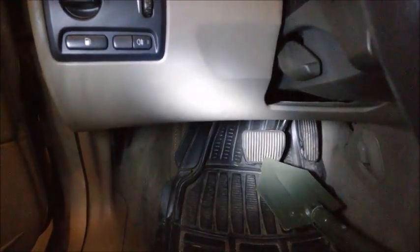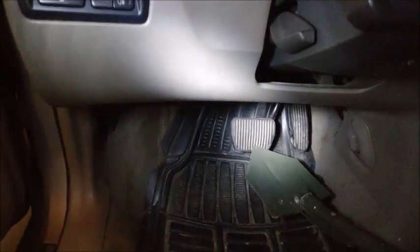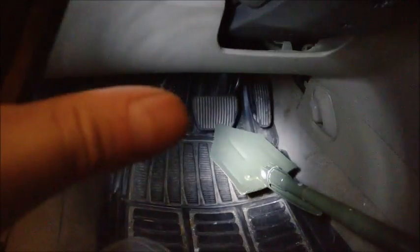I also bled the master cylinder, and now I'm trying to bleed the ABS valve body. If that doesn't work, I'm going to change the body altogether. So I have my car set up — the battery is disconnected — and I just have the pedal depressed.